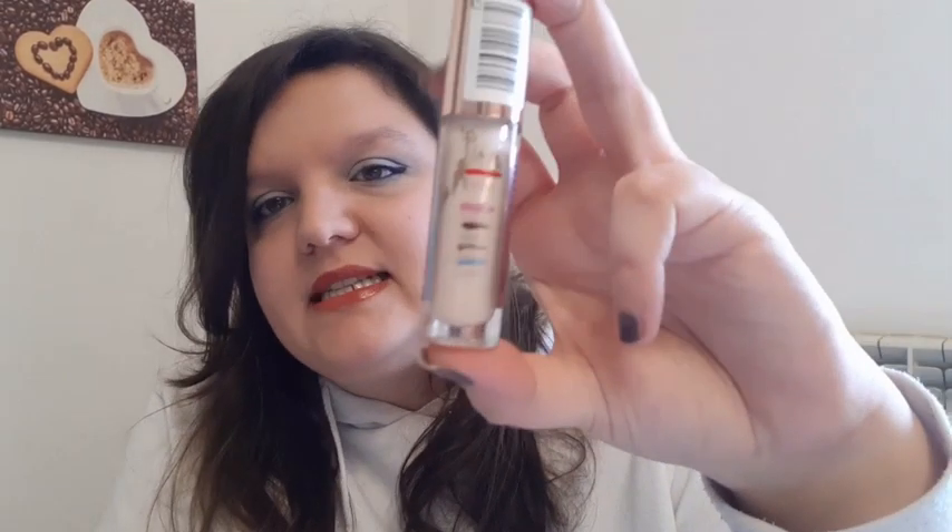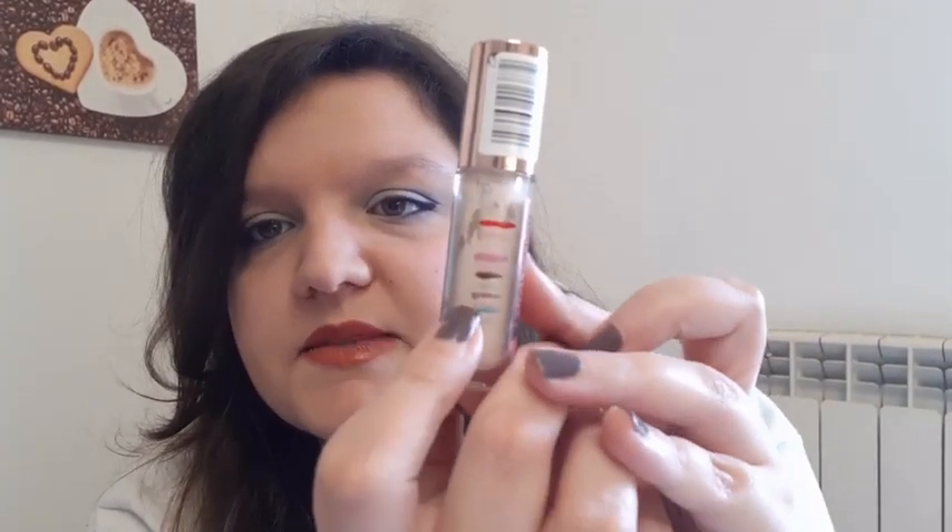Then I have Vesta, and for that I have this Revolution Conceal and Define concealer. These are my progress lines — this one was last month and this one is today. The first days of quarantine I was not using this because I didn't really want to put on concealer, but then I started using it again, which is why there is a little less progress than previous months. Honestly I don't think I can finish this by the end of the project, but I will be super close.